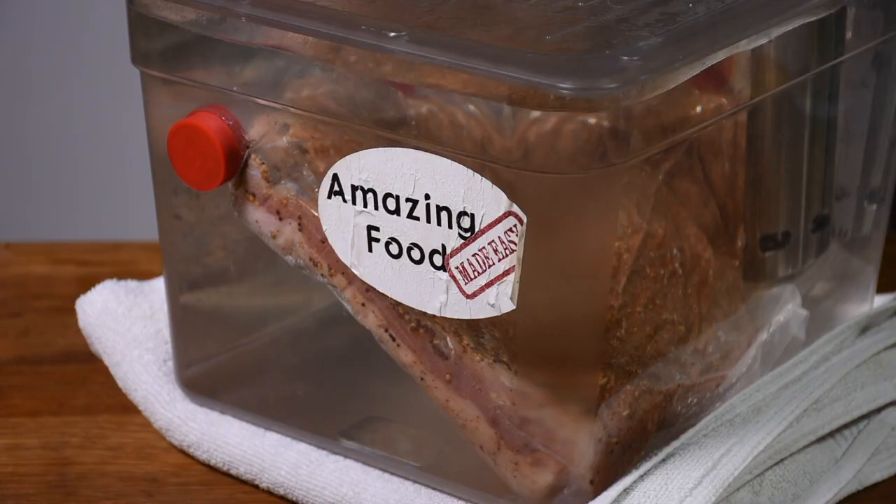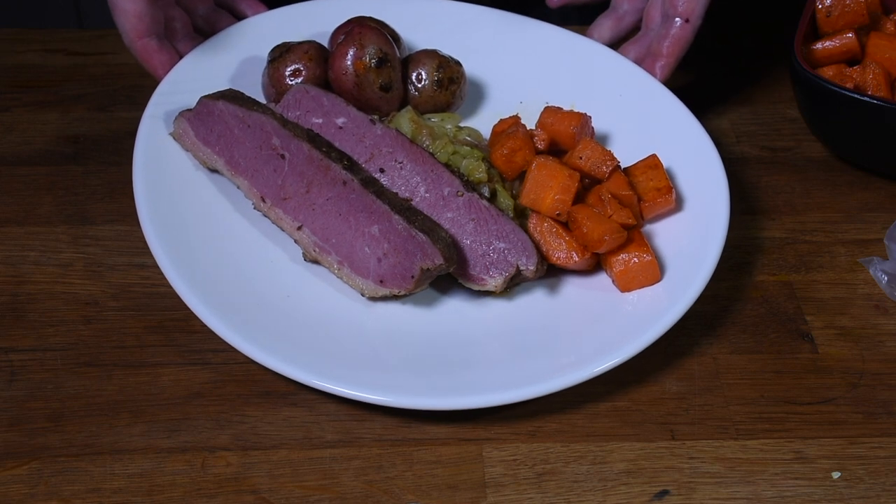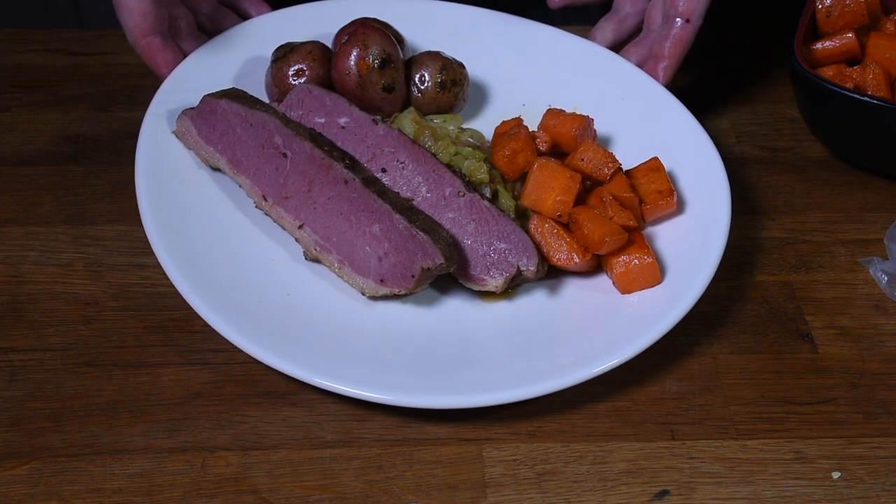There are lots of different ways you can cook it. My two favorites are using sous-vide or using a pressure cooker, and I have recipes for both of those that I'll link up below. You can also cook it traditionally, which is generally braising it with some liquid, maybe some cabbage and vegetables. Regardless of how you cook it, you now have some amazingly flavorful home cured corned beef that's going to blow away your friends and family.